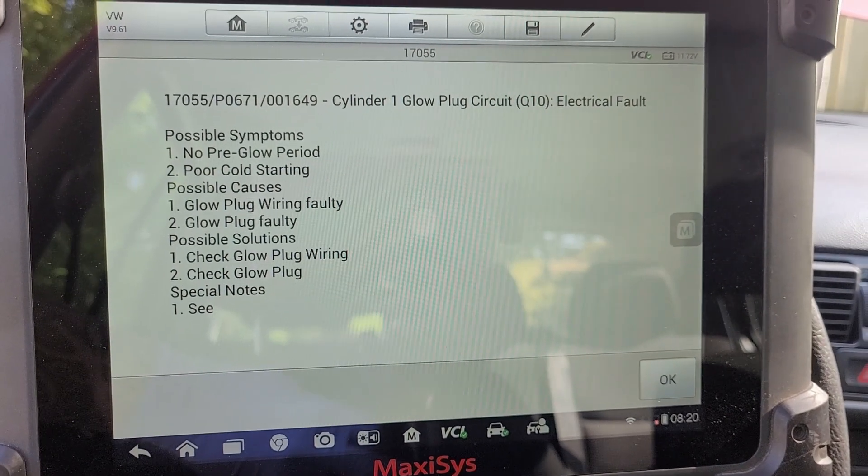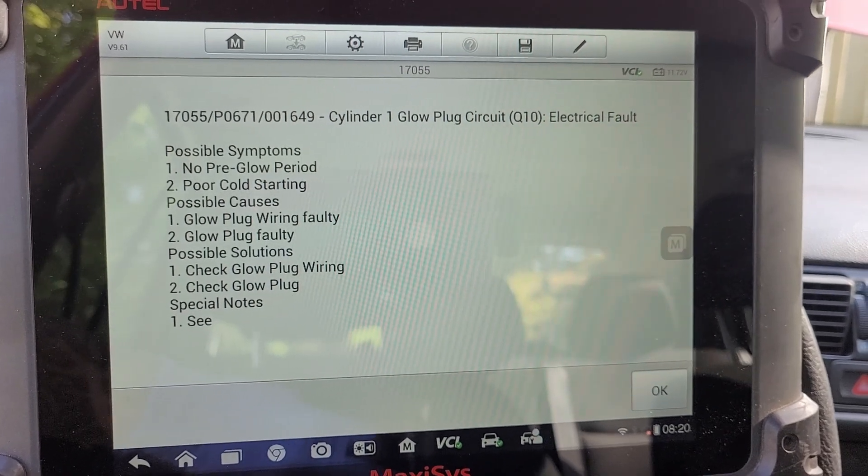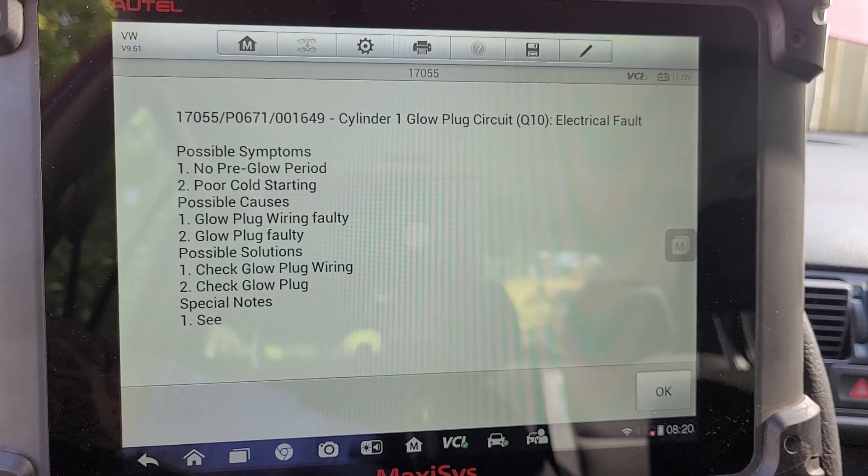Hey everyone, really quick I'm going to teach you how to diagnose a P0671, P0672, P0673, P0674 — basically a glow plug code on a TDI.